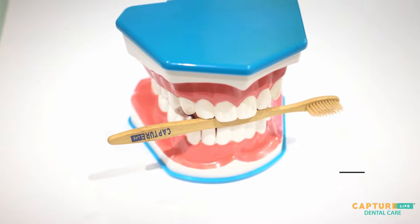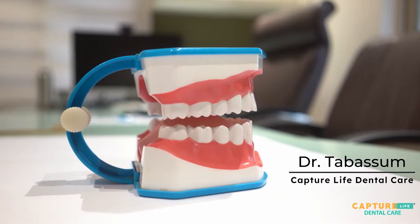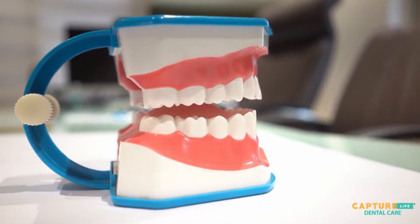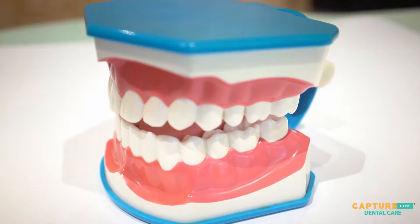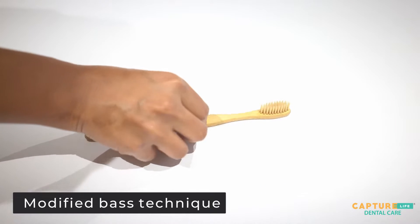Hello everyone, I'm Dr. Tabassum from Capture Life Dental Care. Today we are going to learn the most effective method of brushing. While there are many brushing methods out there, we are focusing on the most efficient method called the modified Bass technique.